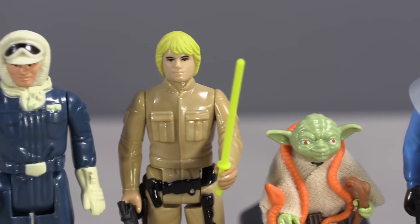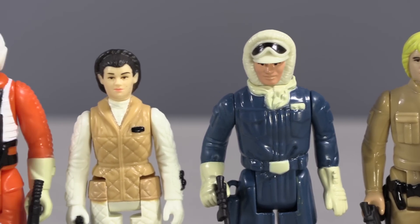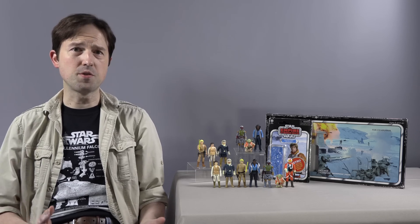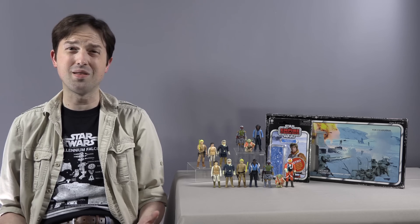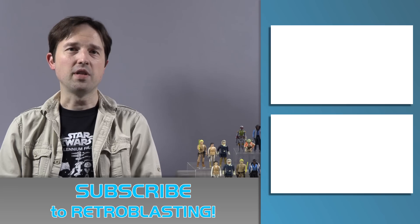The Empire Strikes Back Retro Collection is a big step up from the previous attempt last year. However, it's unlikely Hasbro is going to commit to a substantial run of vintage style figures like this. So if you're already a vintage collector, the Snowspeeder Luke is the only enticement. The rest of them have knock-around appeal to keep mileage off your originals. But that's about it. I'd love to see Hasbro do a full vintage run of Kenner Star Wars figures again, including characters we never received. The sales of these retro collections seem strong enough to make a case for it, but I just don't have any faith that Hasbro would show an interest.